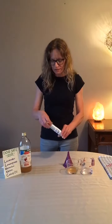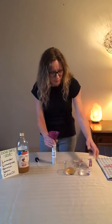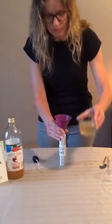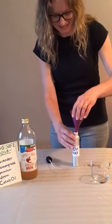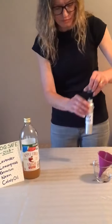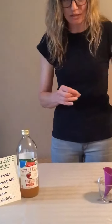All you need to do is take the equal parts, mix them together, pour them into your spray bottle and all over your table, put your lid on, and shake it up.